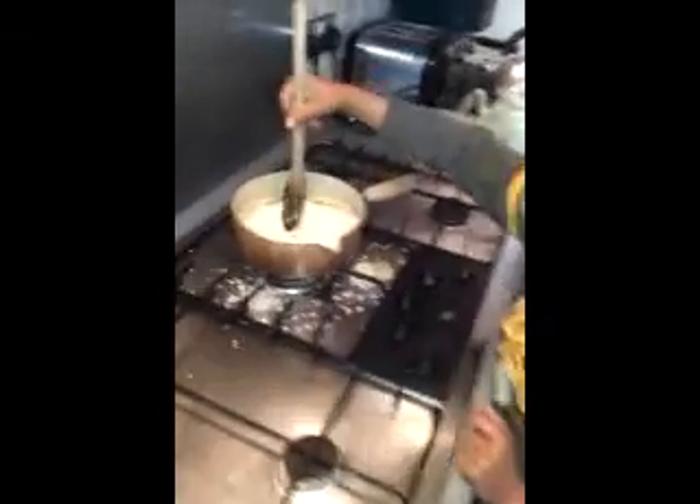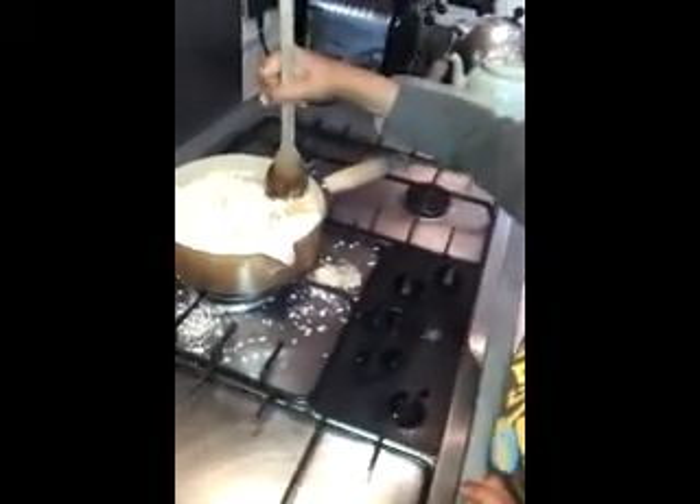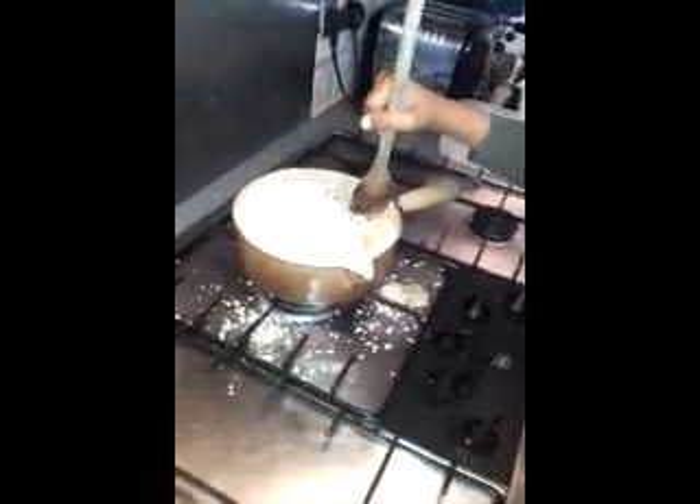I'm just about to put the oats in. Oats in. I can't see because there are too many. It's going to get into an oaty paste, I think. I'm pouring the seeds in.